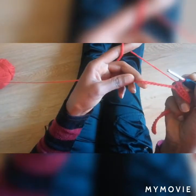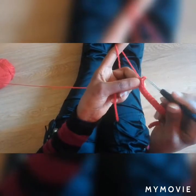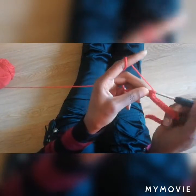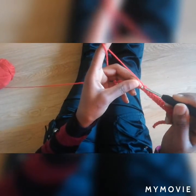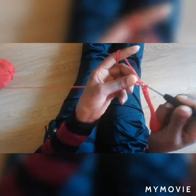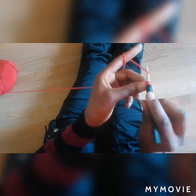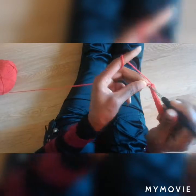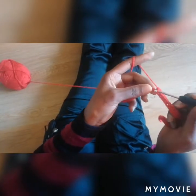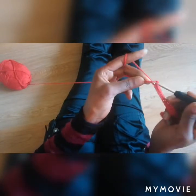The remaining 9 stitches, you're going to make single crochets again. So 9 single crochets: 1, 2, 3, 4, 5, 6, 7, 8, 9.